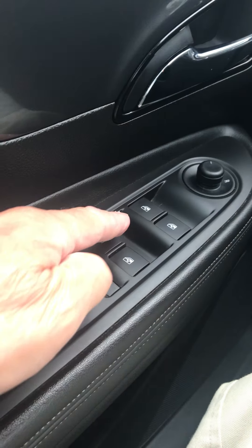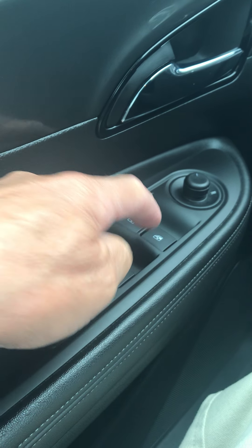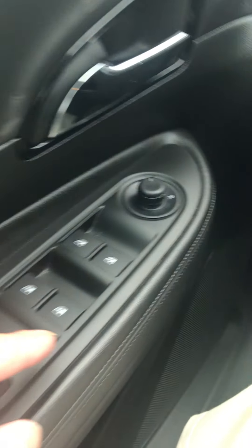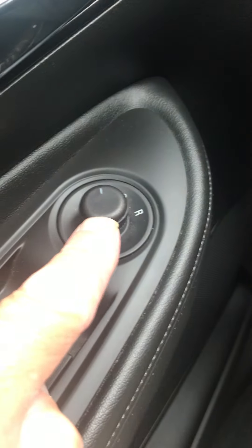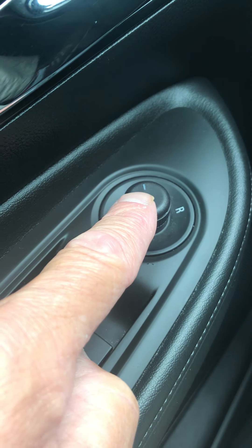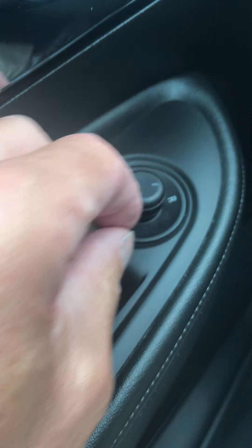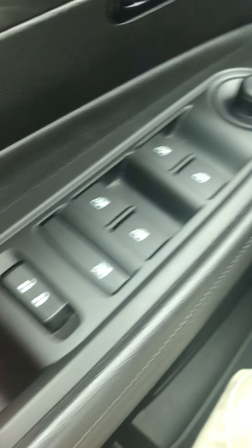You've got your power windows — all you've got to do is push down these buttons to open them, and pull up to close them. And this is your mirror control — move it to the left for the left mirror, the middle is off, and to the right for the right mirror. Then you just move the toggle whichever way you want the mirror to go.